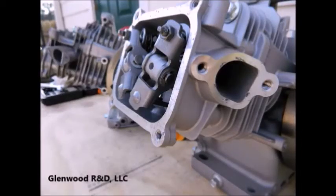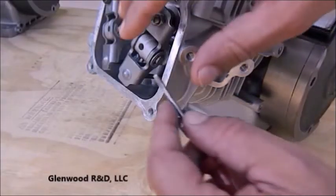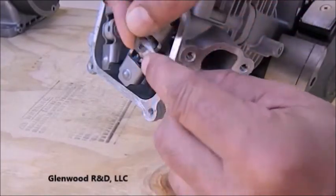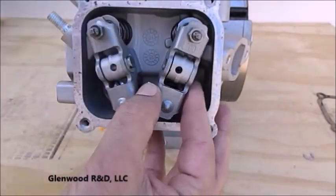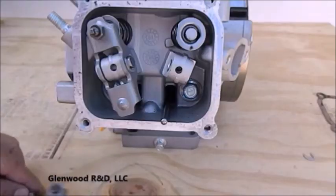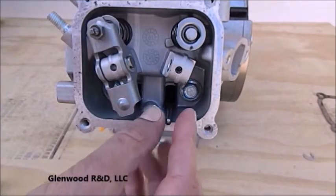We will begin by disassembling the intake valve assembly. On the Hemi, like many engines, the rocker arm pivots on a shaft. The shaft is usually held into place with C-clips, which are easily removed by placing a screwdriver into either of the slots on the clip and prying it out sideways. The shaft then slides easily out and the rocker arm is free of the engine. The push rod is then removed.